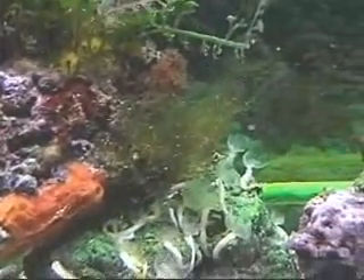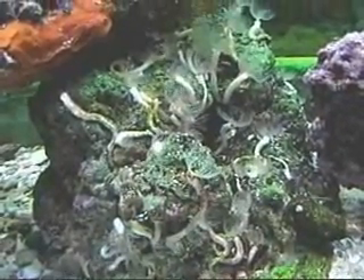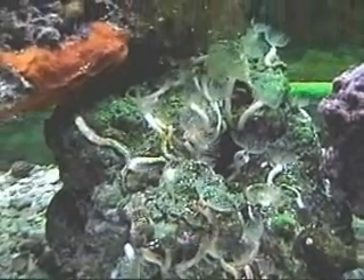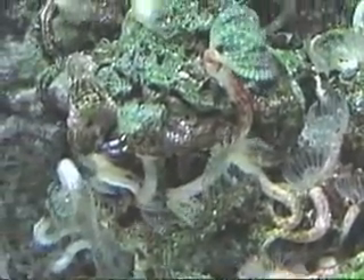Here's some more of this orange stuff. There's what I believe is maiden's hair fern. And here — this is my feather duster rock. There must be 30 feather duster worms on this rock. This I got from a local fish store; it was just bare rock when I got it. Now it's just covered, covered in these feather dusters. It's amazing, it really is.